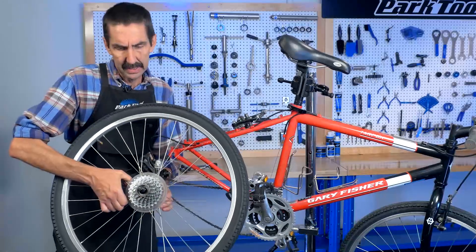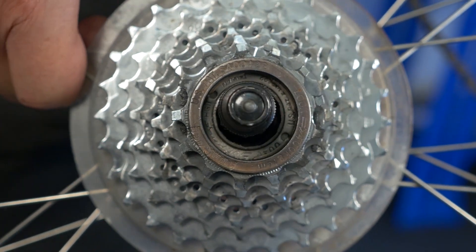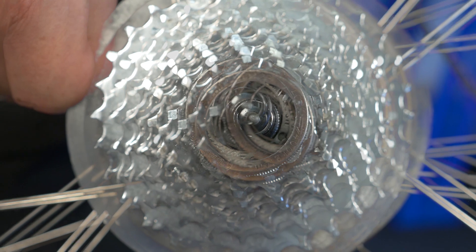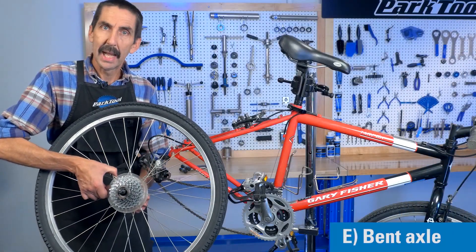Out it comes. Let's give it a spin. Oh man. That is bent. Bent axle.